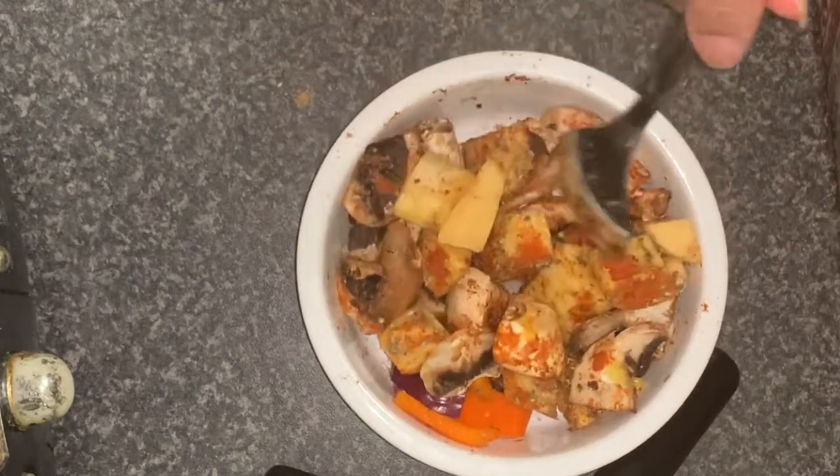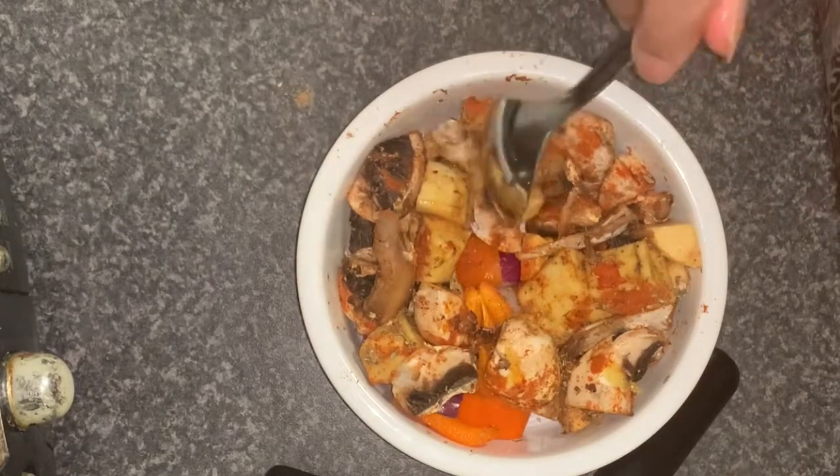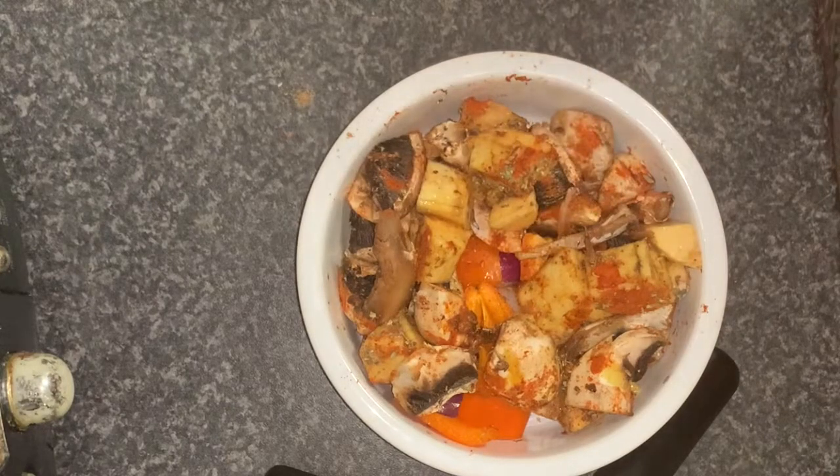I want to mix it up so that all the seasoning gets on everything. And then I'm going to put this in the airfryer for about eight to ten minutes, but I'm going to stop it at five minutes and stir it, so I'll be back when it's cooked to show you.